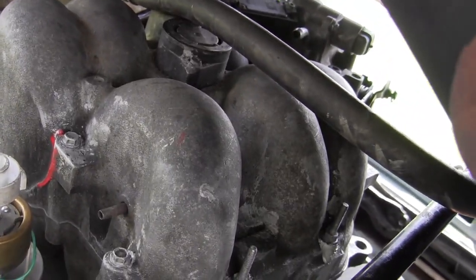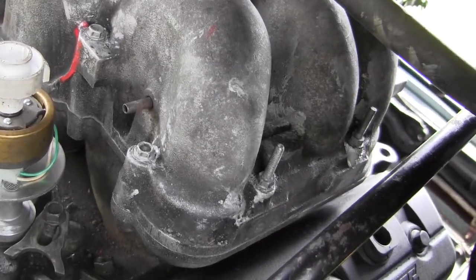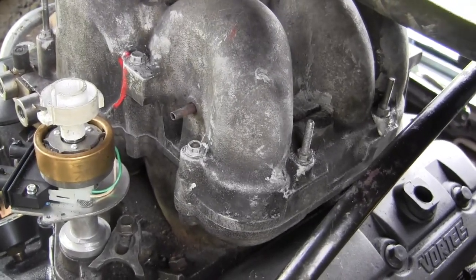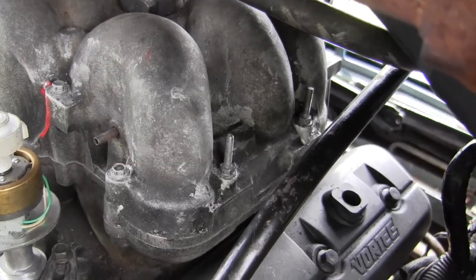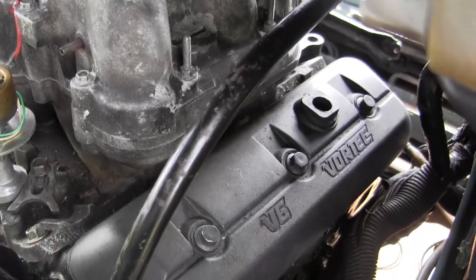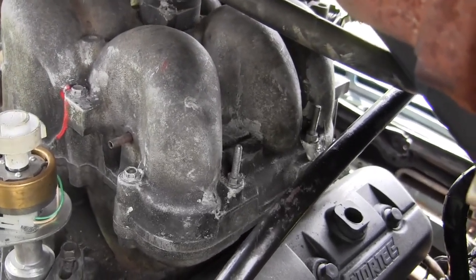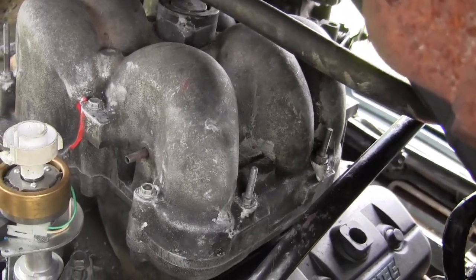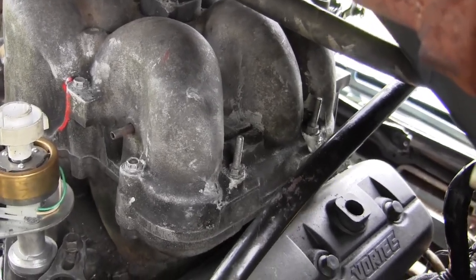As soon as the motor oil comes, the people on the Astrovan groups suggested using conventional oil initially for like the first 500 miles. After that I can go to any motor oil that's recommended. I asked Powertrain Products to give me some guidance on break-in but they haven't responded — it may be on their website and I'm just ignorant about that.